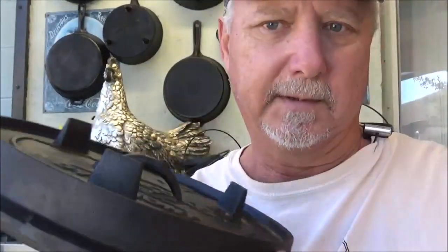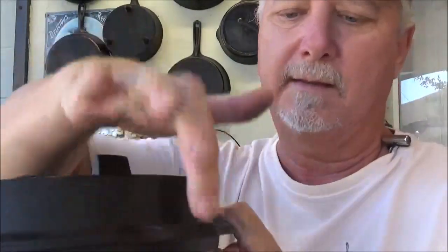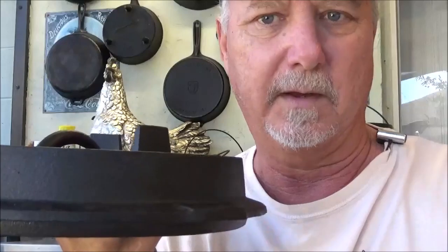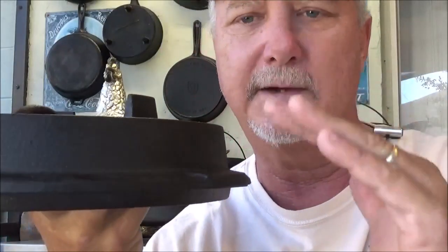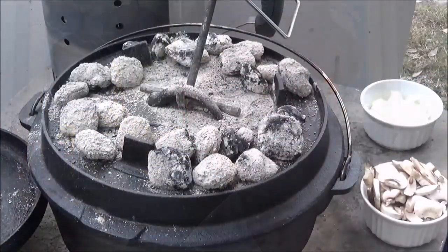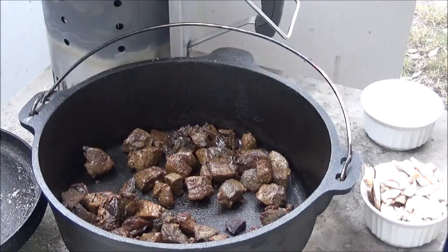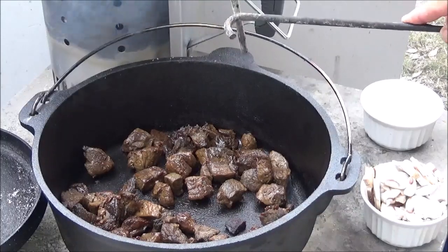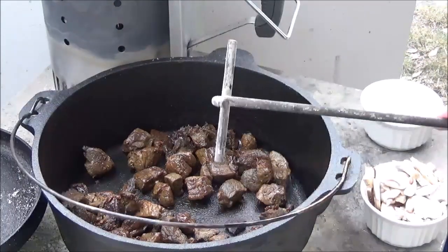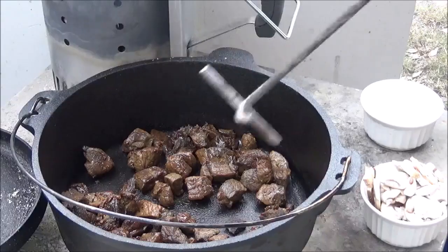The biggest problem I had with the little tabs that stick off the side is when you grab that lifter, it hits your bale — because the bale on the pot is about an inch too short. So as you're coming up, it wants to hang on that bale and tips your top. I just about dumped the coals off the top because these little tabs hung on that lid.